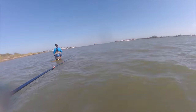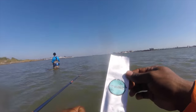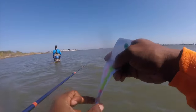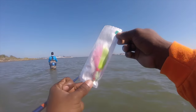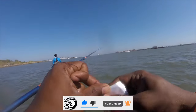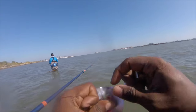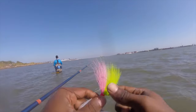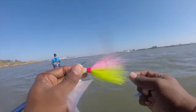We're gonna be putting on a special jig head from On Lure — this three-quarter ounce bucktail. Take a look at that, look at those colors. Let's rip it out of the package and get it tied on with a small goat mullet.